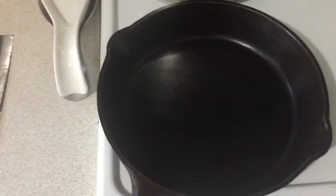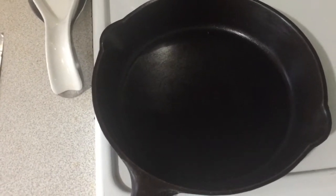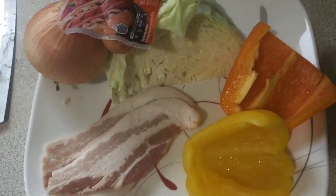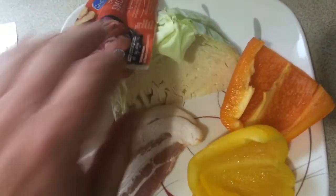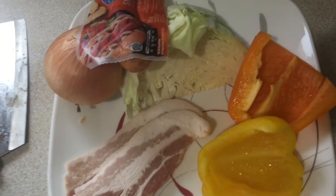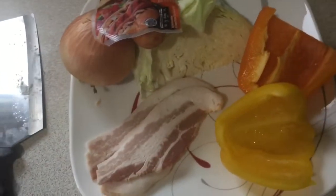Good day folks, how y'all doing? I am doing a cast-iron Wednesday — never done one for a while now. We're about to cook some stuff: peppers, bacon, cabbage, half a sausage, and I'm gonna use half an onion. We'll chop this up now and get it frying.